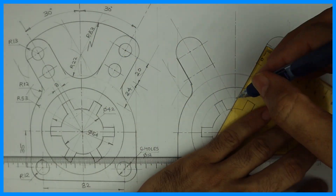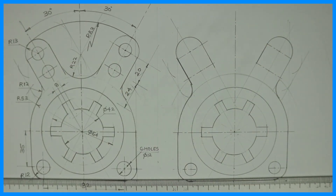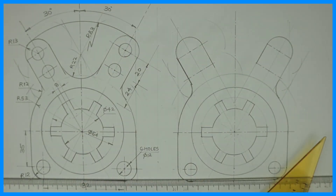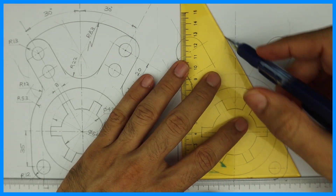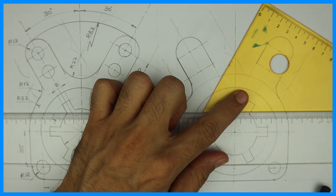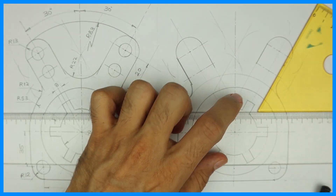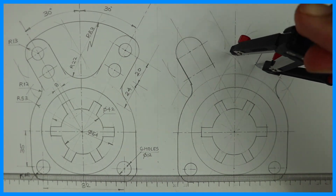Now extend these two lines — wherever they intersect, we need to draw a 22 mm parallel line. Take 22 mm in your compass on this line and draw the parallel line on this side and this side also. Again take 22 mm and draw the parallel line. Wherever it will intersect, from that point we can draw radius 22.